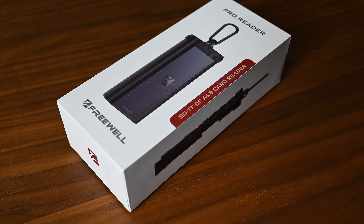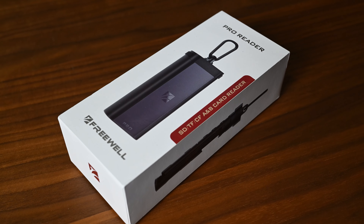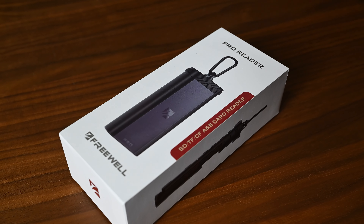Hello and thanks again for tuning in. Today we have something special from Freewell — it's the Card Reader Pro. Now let's see if this is a game changer or a total waste of money. Full disclosure, the team at Freewell have sent me this unit to use and to test and to share my thoughts with you.